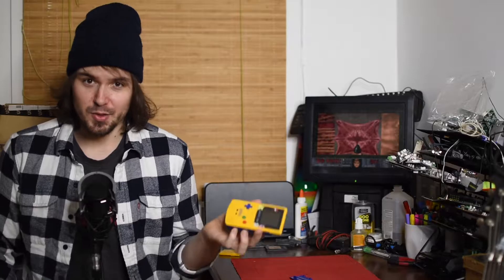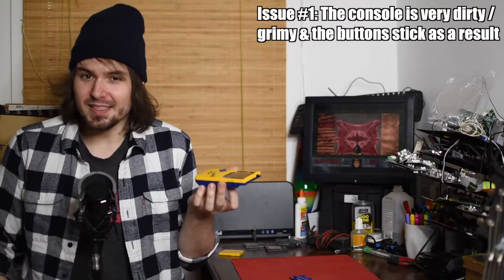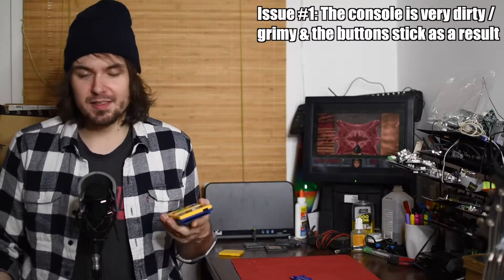So what's wrong with this thing? I've diagnosed four different issues that we're going to have to fix. Starting from the simplest and easiest one — it is really dirty. It's very gunked up. The buttons stick when you press them, and it's even a little bit sticky. So obviously the first thing we've got to do is give this thing a very thorough cleaning.